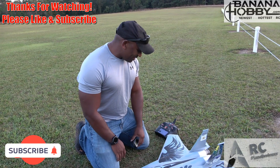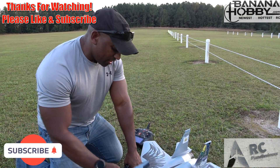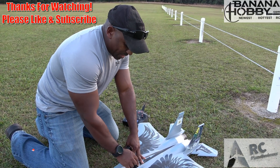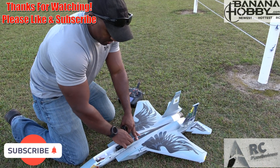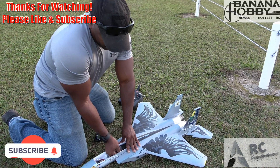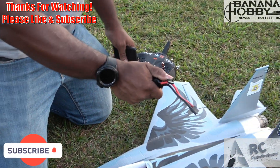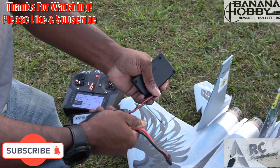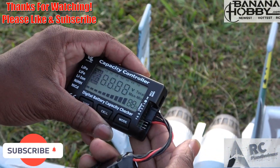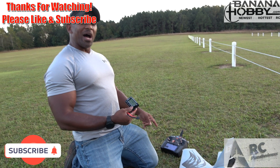All right guys, we got it back down. That was 3 minutes and 22 seconds of flight on a 2200 4S. Let's pull this battery out and see exactly what it's looking like on the pack. It's barely warm — just barely warm. And we pulled 13 out of it — 13 out of a twin 40 millimeter EDF, with a lot of high-speed passes.